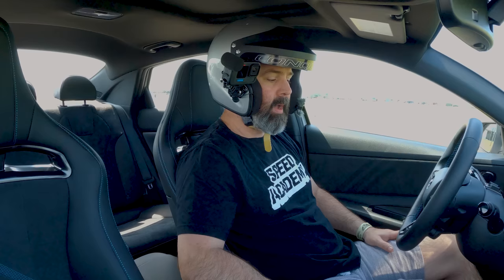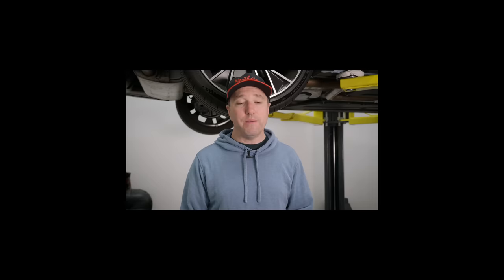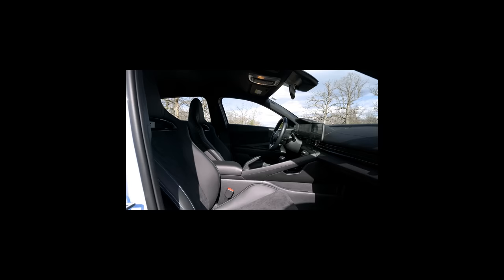There are some other YouTubers, like Mark from Savage Geese, who are complaining about the suspension being too firm — but I think that's more an indication of Mark just getting old and soft. Without more yapping, let's get out on the racetrack and give this thing a proper send.